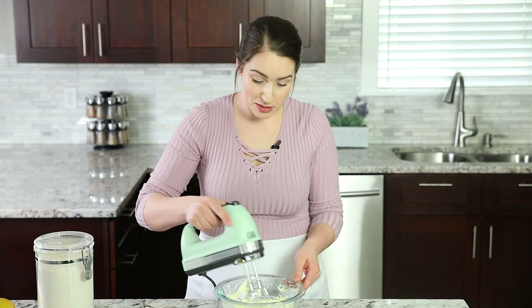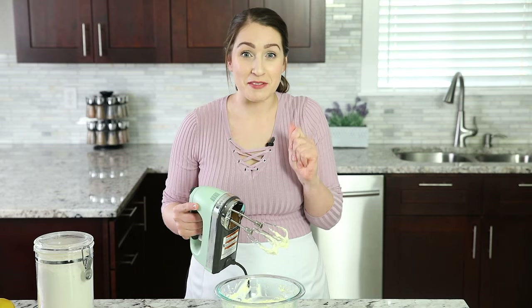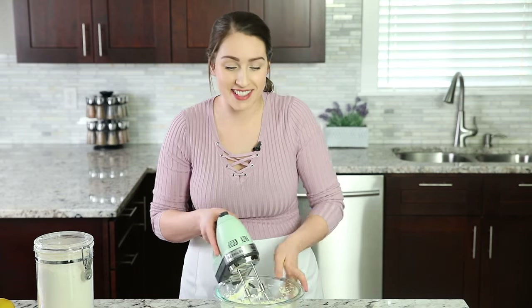That already smells so good — that lemony flavor, it's delicious. Let's set this aside and get started on the puff pastry.